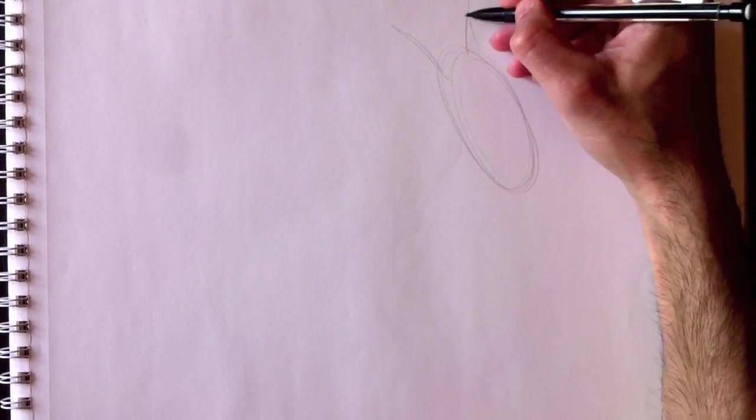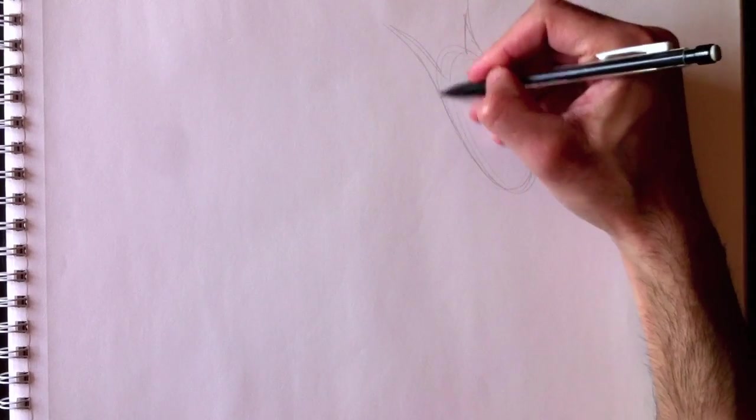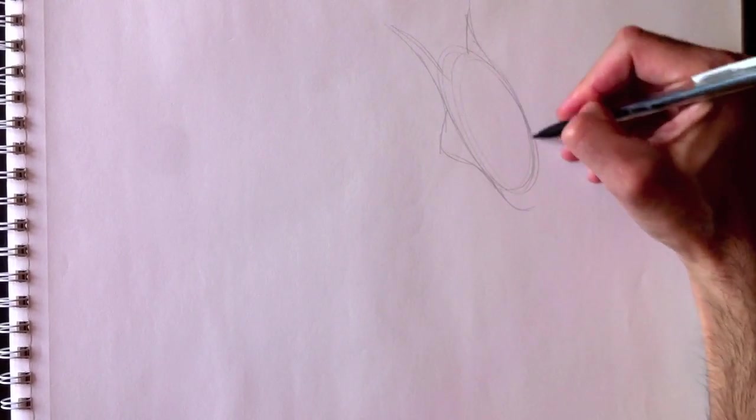Hello everyone and welcome to Drawing with Paolo. Today we're going to be drawing a dragon. As you can tell, I've started with the head and the ears already. Here's the jawline.